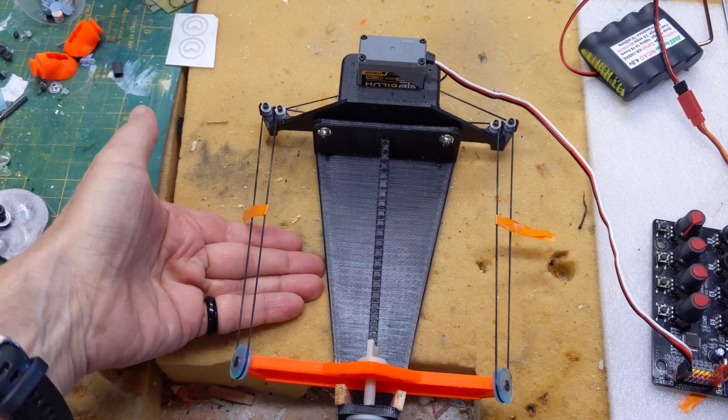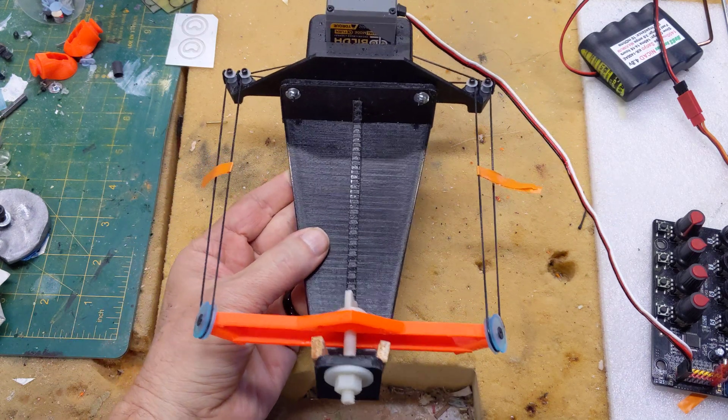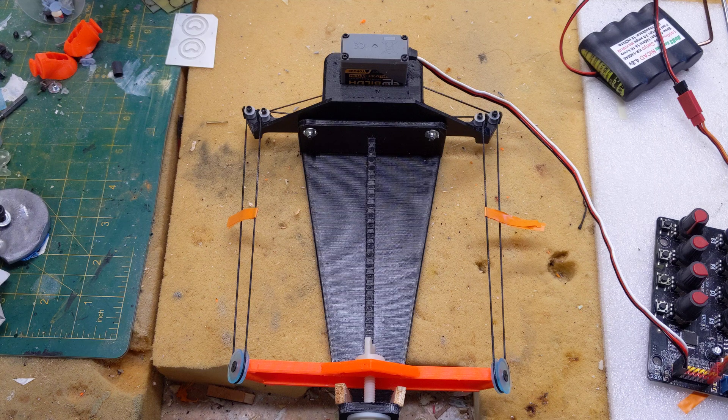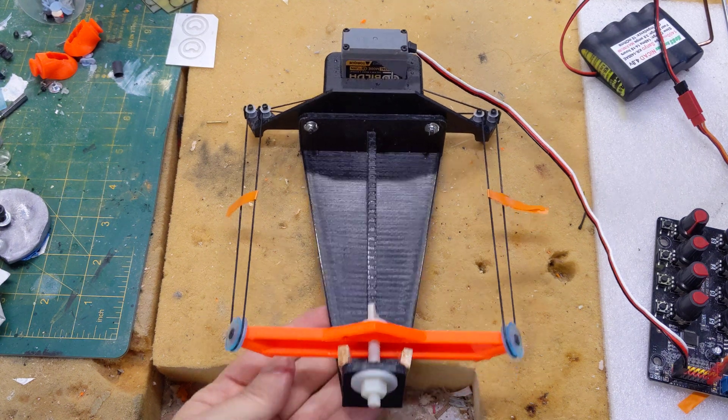This is the mechanism I made to move canopies. I didn't really want to use a linear drive — I wanted to try to do something different. It sort of did what I want. I'm not sure I'd do it again, but I'm having to document this or I'll forget how I did it.